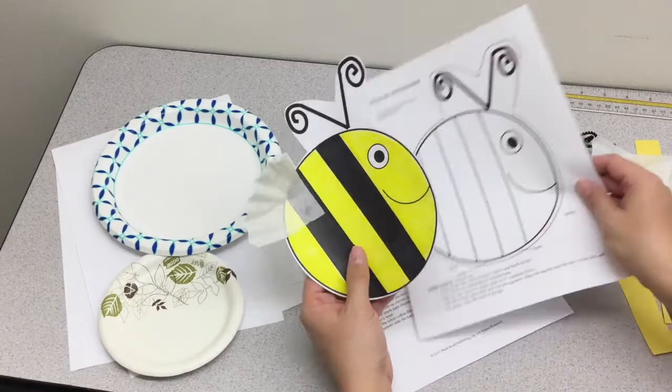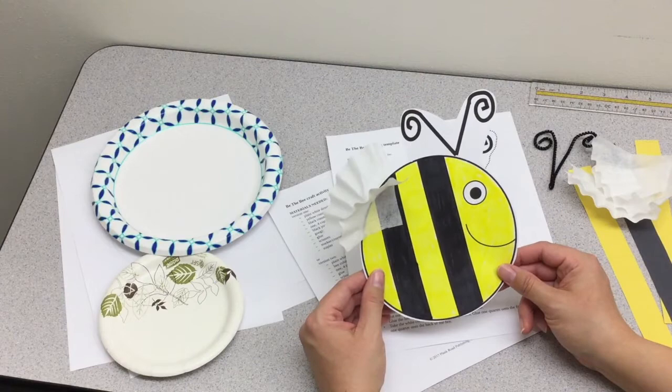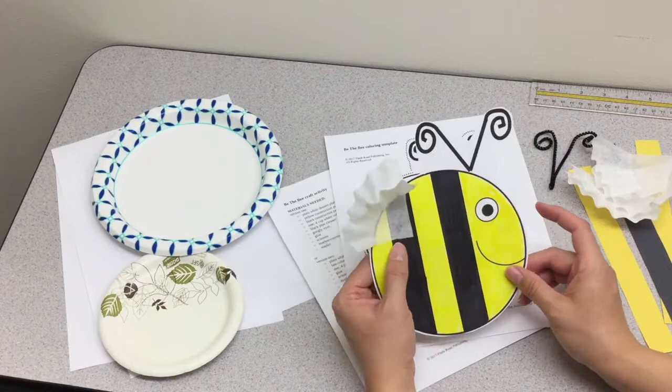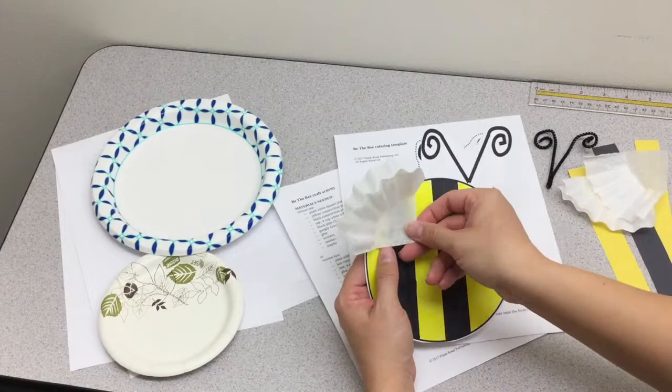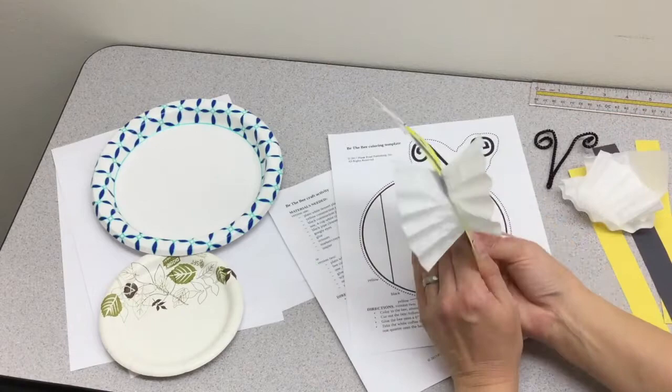So you'll color in your bee, cut it out, and then you can either leave it as is, or if your students want it to be easier to handle, you can glue it onto a paper plate or a six-inch piece of cardstock. Then we'll do the same gluing with the coffee filters — add a little bit of glue and have the coffee filter angling up in the front, flip it over, glue the coffee filter angling up again on the back, so you can see that there are two separate wings.